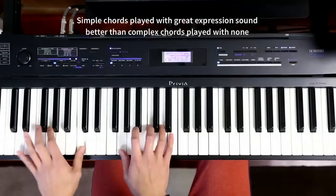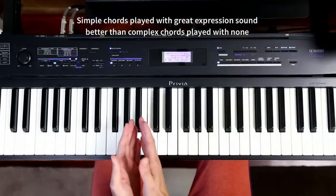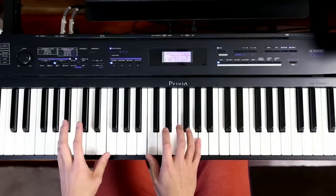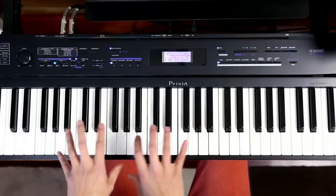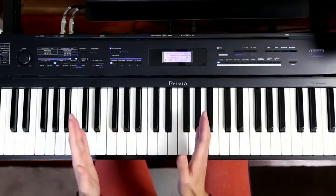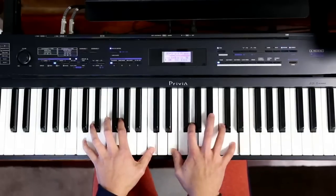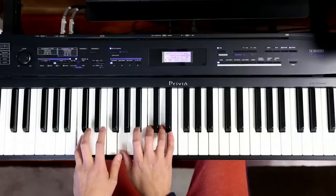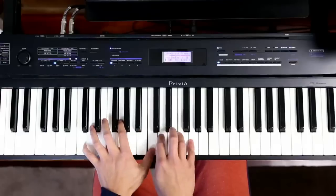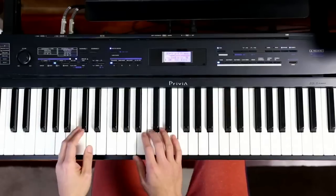What I'm going to demonstrate in this video is how to play simple chords like my C chord. I'm just going to play an extended section of C and show you how to vary the C chord with good expression and sufficient variation. This video will also help church musicians who may need to fill in the background for a long time while the preacher is preaching, and it will give you some ideas of what you can do if you're stuck playing one chord for a long time.